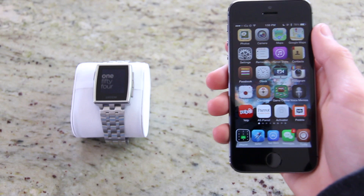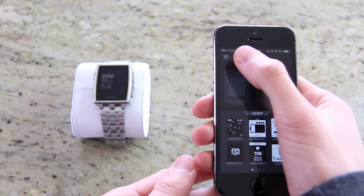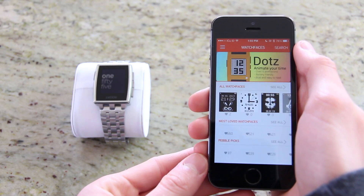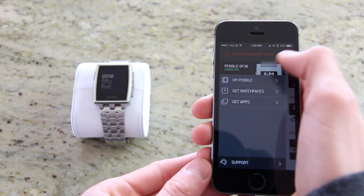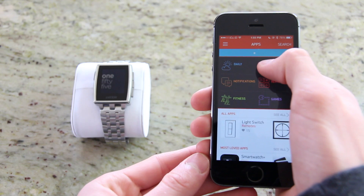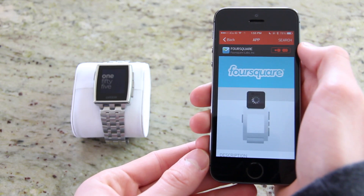The Pebble App Store is how you'll obtain both watch faces and apps. The Pebble app for iOS is extremely clean and features three basic portions: one to manage Pebble, and the other two to obtain watch faces and apps. Like the iOS App Store, Pebble apps are split into categories and can be sorted by what Pebble calls "most loved apps."